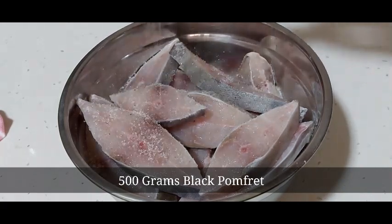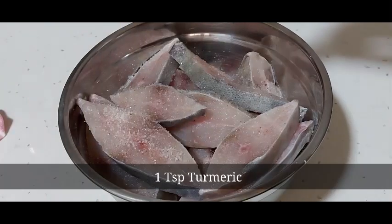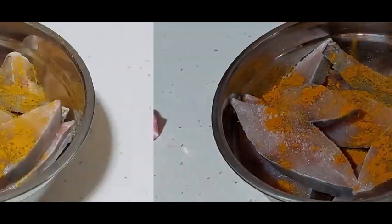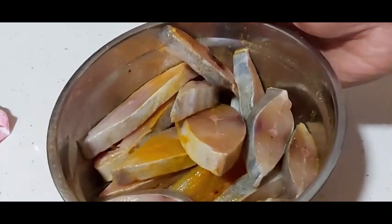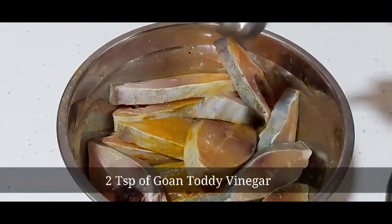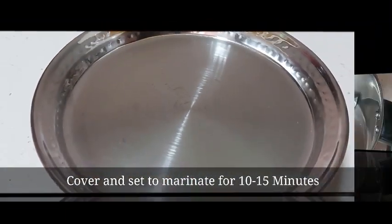I've taken 500 grams of black pomfret. To the same, I have added salt and one teaspoon of turmeric powder. Mix all this well so the salt and turmeric get nicely applied to the fish. Then add two teaspoons of Goan toddy vinegar, cover, and let it marinate for 10 to 15 minutes.